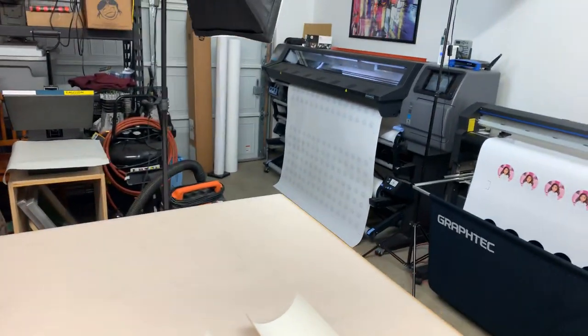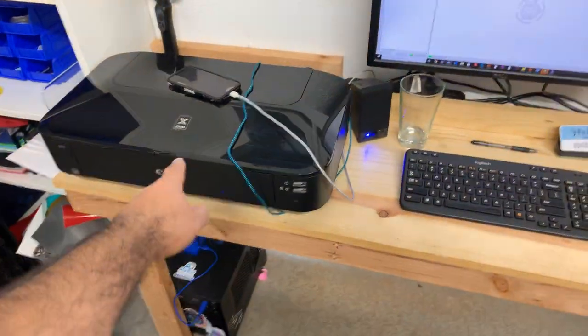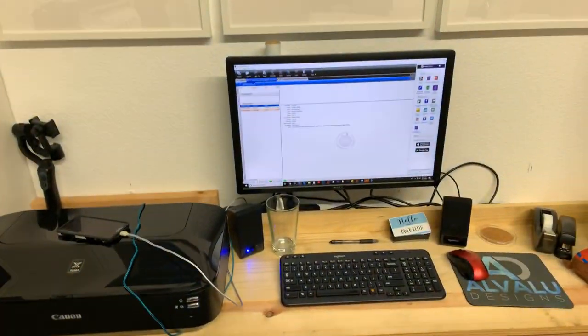Getting a whole bunch of stuff done. This is the new Canon that we got for photo printing. Anyways, all right guys, keep it real — later!